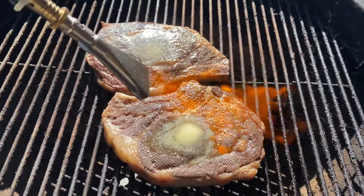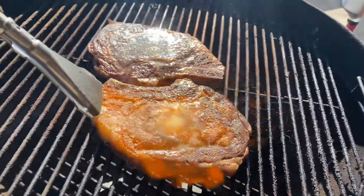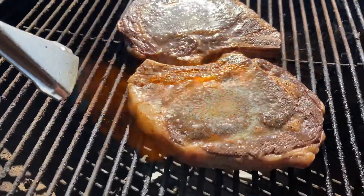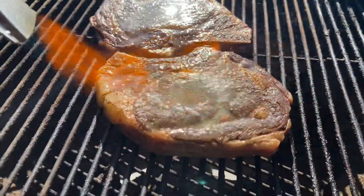Now we are searing with a propane torch, being sure to stay a decent amount of space away from the meat so that we don't end up with a torch flavoring in the meat. The butter is melting and sizzling, and we're getting a good sear on these steaks.